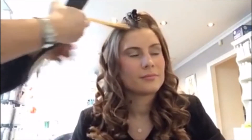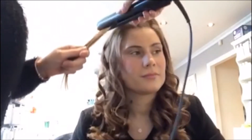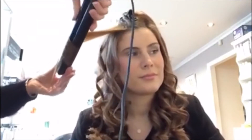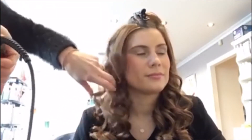I'll do it again. Now obviously near the front I don't want them as tight, I want them looser. So you start turning it a little bit more further down the hair, and then you're getting a little bit more looser, so it's not so curly there.